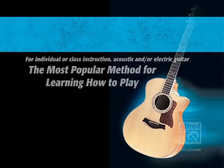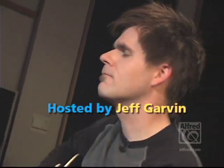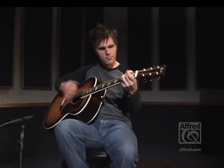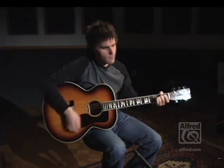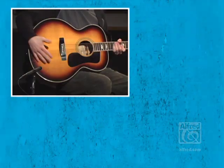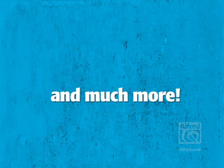Here we go. On this DVD you're going to learn all sorts of things about the guitar: parts of the guitar, how to choose a guitar, how to hold the guitar properly, reading music, notes, rests, chords, and a great variety of other things that are important when you're learning how to play the guitar. Well, let's get started.